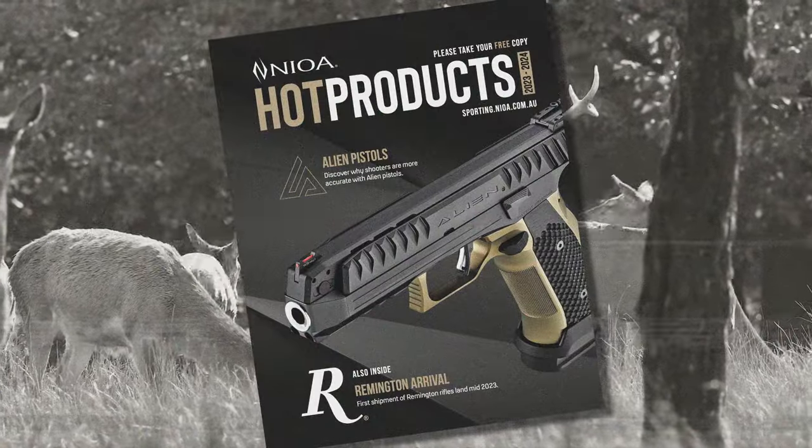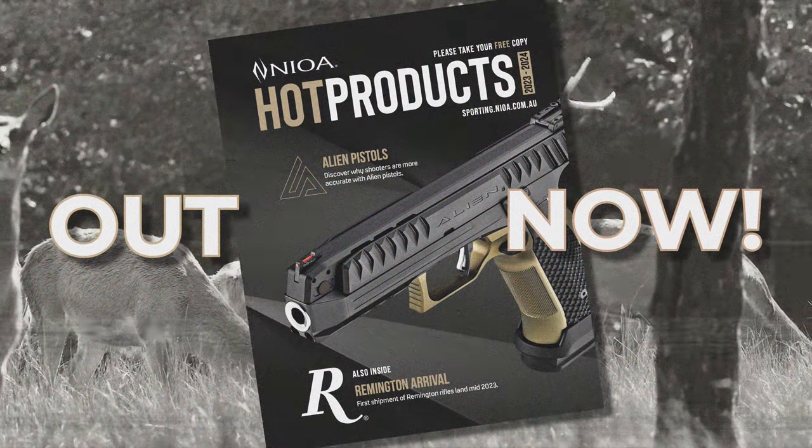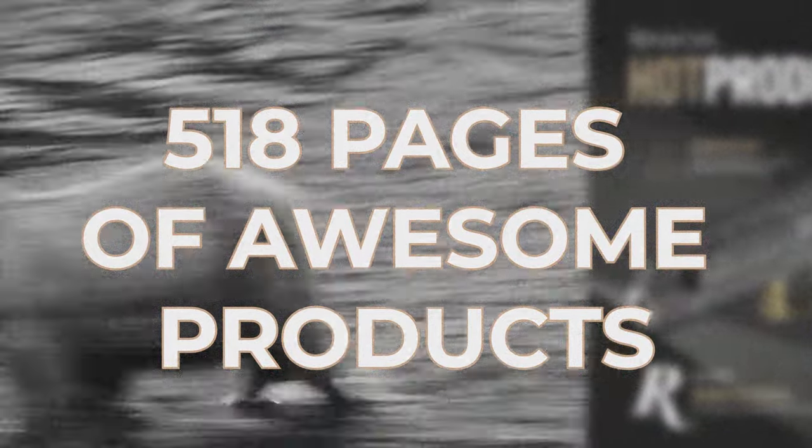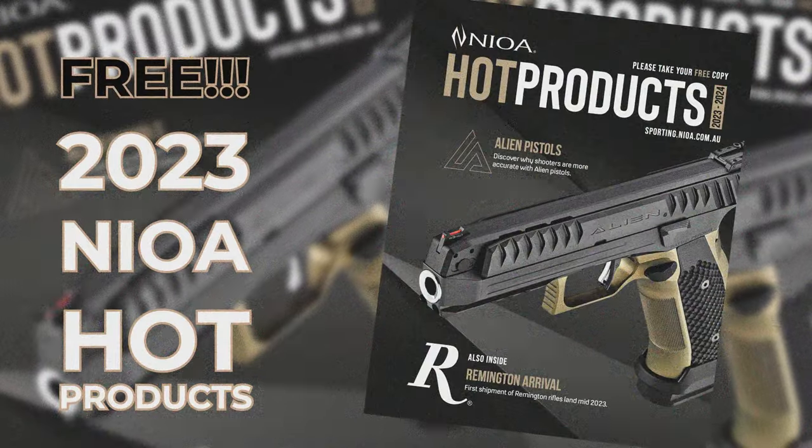The 2023 Naya Hot Products Catalog — now with all your favourite firearms, optics, and accessories. 518 pages of awesome products. Get your free copy of the 2023 Naya Hot Products Catalog at your local dealer.